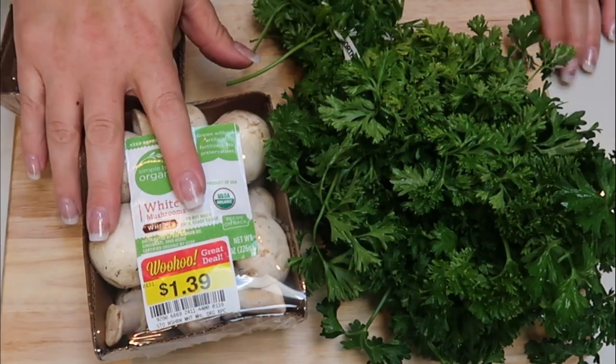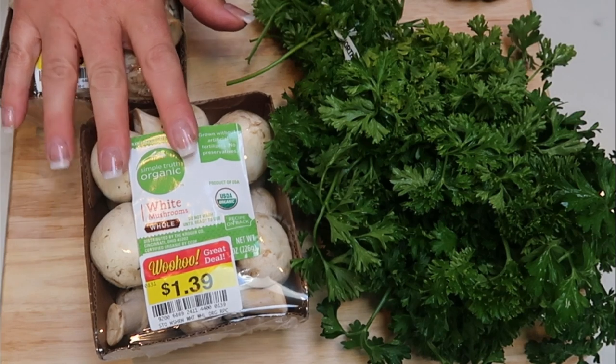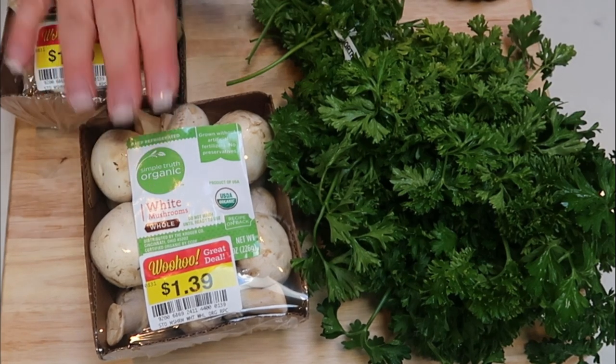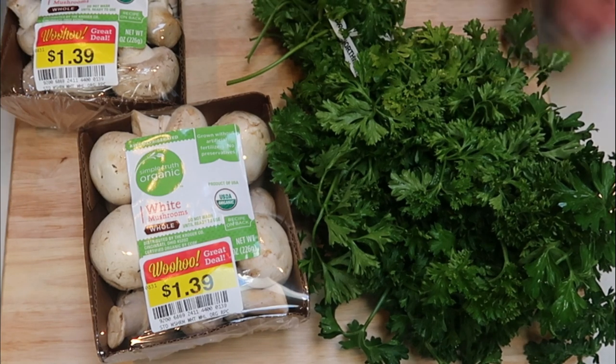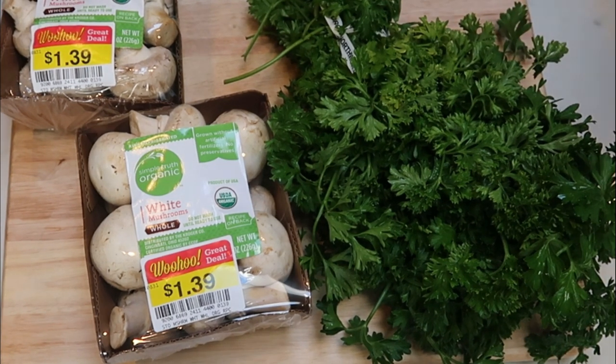The first thing we need to do is chop up our mushrooms into smaller pieces. We are going to pan fry these down, and then chop up some fresh parsley as well. Then we'll be ready to assemble the meatballs.